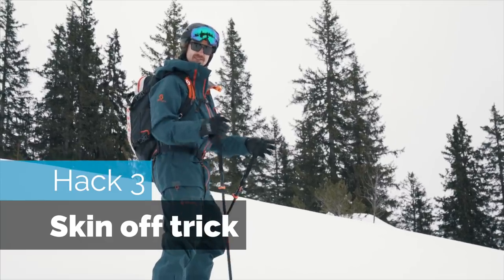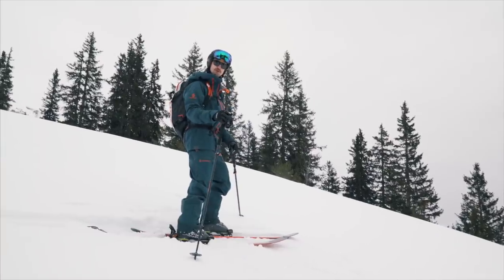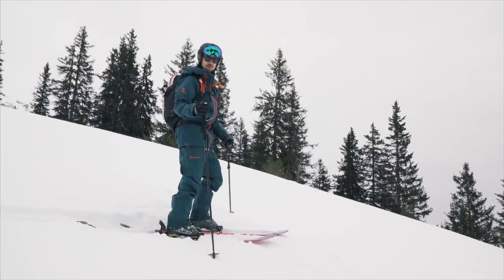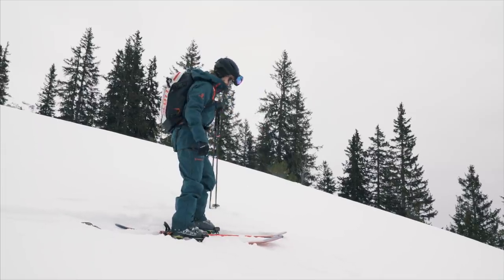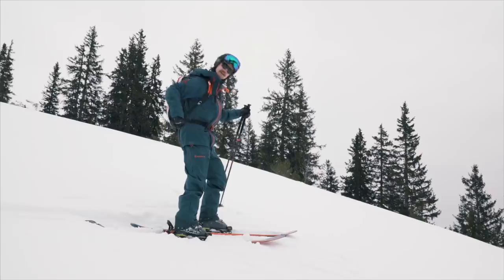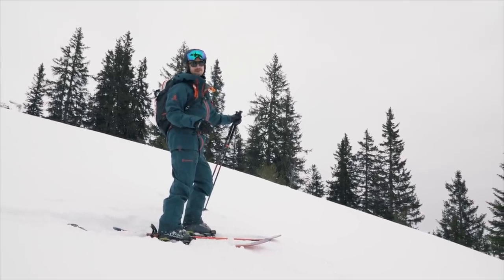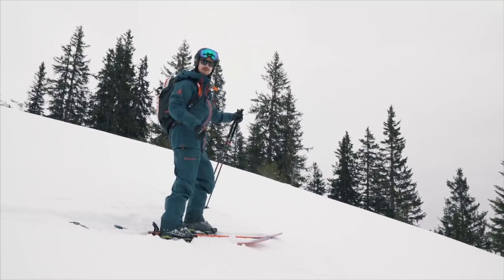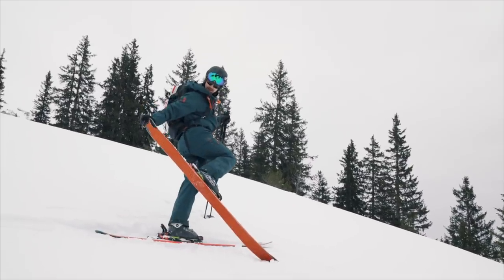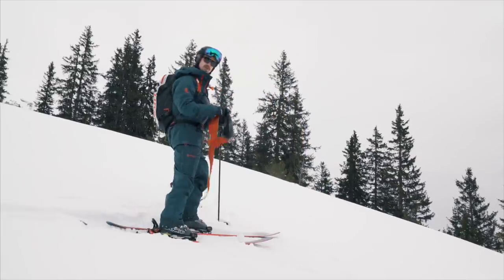Hack three: you've been skinning for a while and you end up in a steep section where you don't want to take your skis off in order to take your skins off. There's a way you can do it — take both poles in one hand, go for a tail grab to undo the buckle at the back, and rip the skin off. If you've got brand new skins it can be a little tricky, but once they're worn out they're easier to get off. Lift it up, unhook, and pull it off.